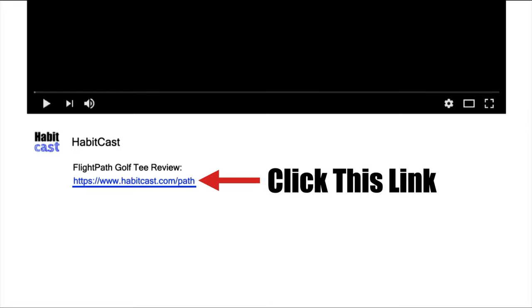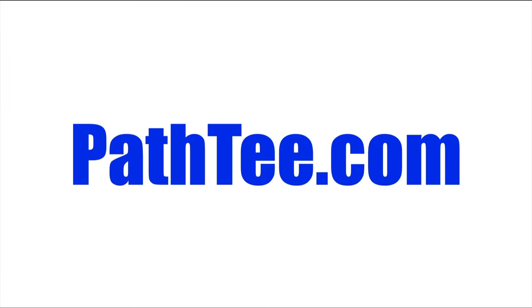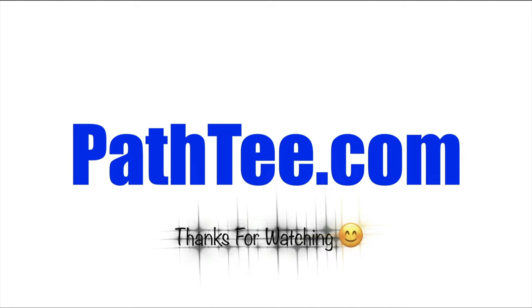Now if you want to get Flight Path at the cheapest possible price, then click the link below this YouTube video in the description to get it at a highly discounted rate, or simply type pathtea.com into your web browser. I hope you enjoyed this Flight Path review and thanks again for watching.